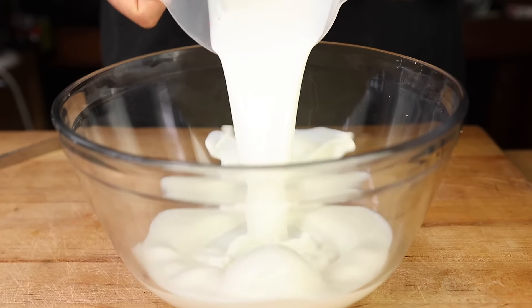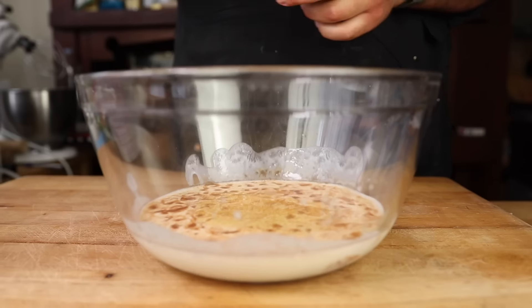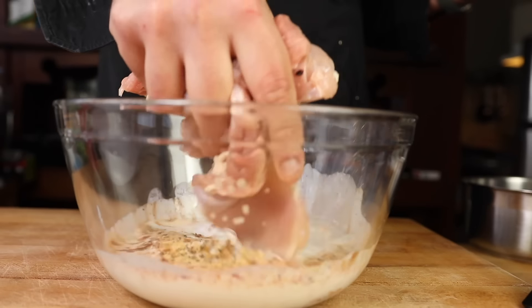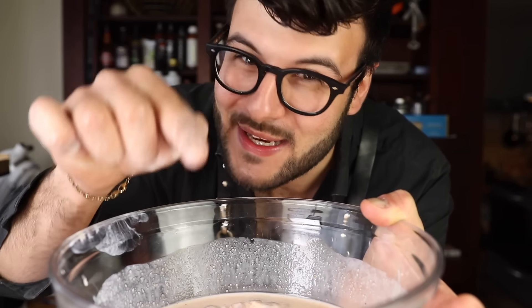Two cups buttermilk, a quarter cup Louisiana hot sauce, garlic powder, two tablespoons of salt, tablespoon of black pepper. Chicken thighs in. Cover and rest for 2 to 12 hours in the fridge.